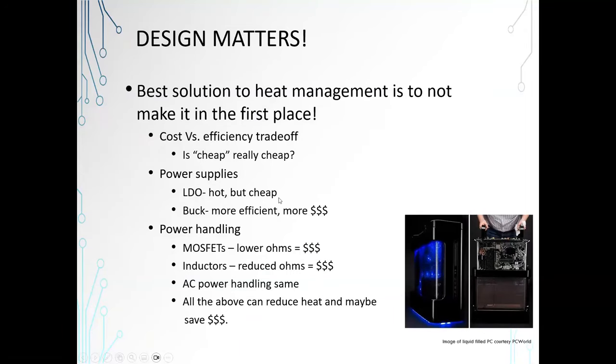Power supplies, for example — LDOs are great, they're cheap and quiet, but are they the best solution for your system? A buck or switching regulator is going to cost more money, but it will also be more efficient, so you may be able to avoid some heat management by spending a little more up front and end up with a cheaper solution overall. MOSFETs are a great example too — spend a little more money and you lower your resistance, reducing the heat you have to take away. Inductors are the same. All of the above can reduce heat, so you may end up not needing fans or heat sinks, saving a lot of money overall.